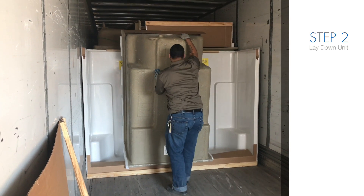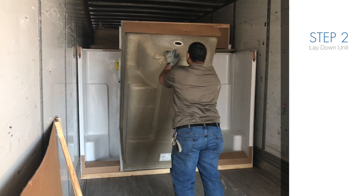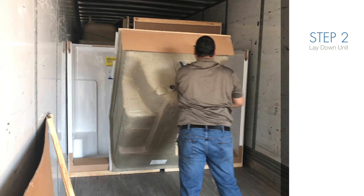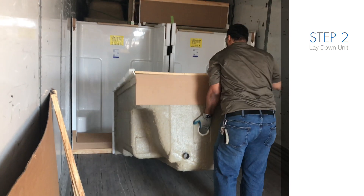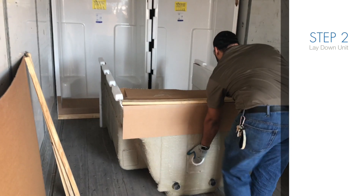Step 2: Start with the flipped unit. Grab the top end of the unit and slowly lower it down. It's recommended to use the drain hole in one hand and apply pressure to the bottom of the tub with the other hand to lower the unit safely, being sure not to let the unit slam on the floor.